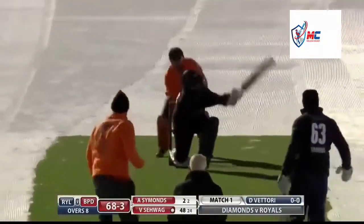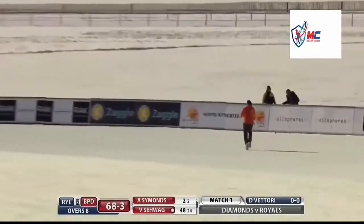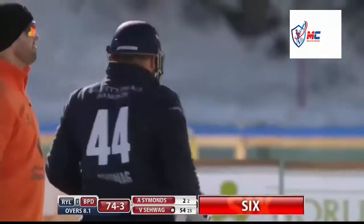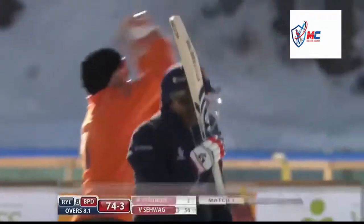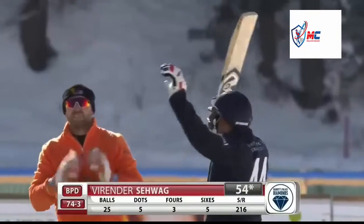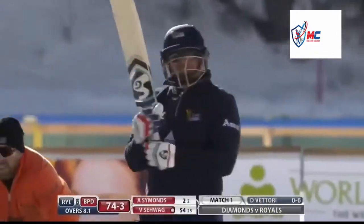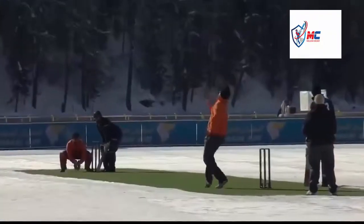Good cricket. Savag once again thrashes it high into the sky - that's going to be a big six again. Change of bowling, Daniel Vettori. Down leg, first ball - and that could be the first 50 on ice, and it belongs to Savag! What a fabulous innings. A record to his name - the first fifty on a frozen lake: 54 off 25 balls, three fours and five massive sixes, strike rate of 216.